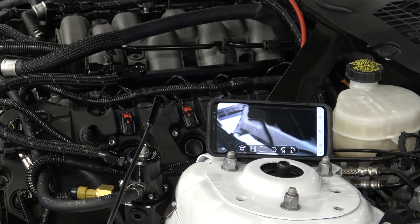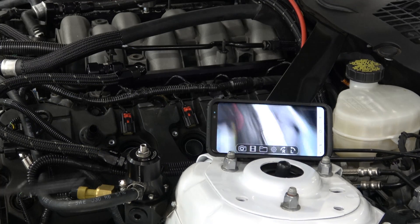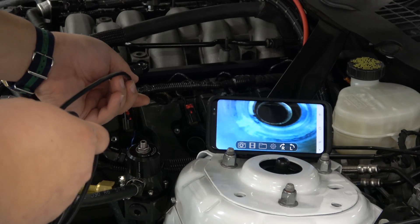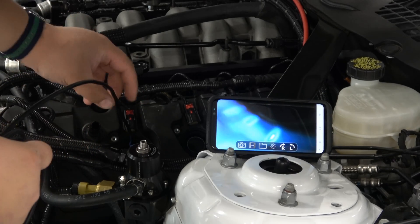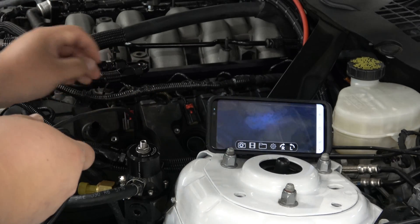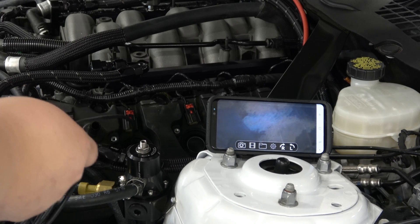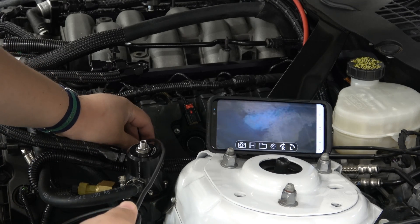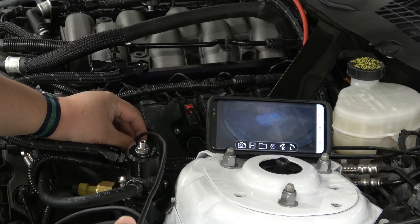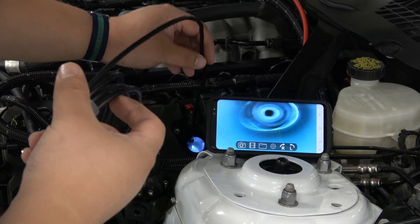What I have here is a bore scope that is Wi-Fi to my phone. It's got a little light on the end of it. So that's our combustion chamber — you can kind of see the piston. It looks pretty good; just a little orange from the race gas.